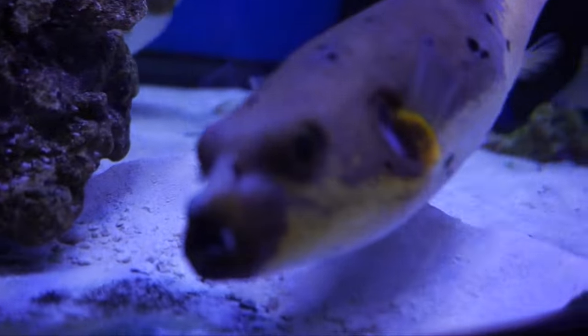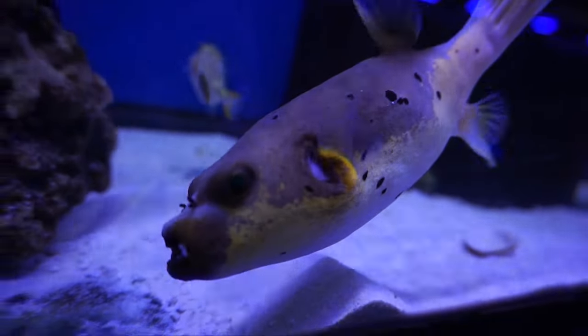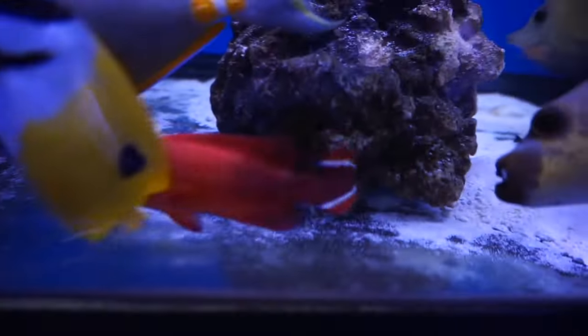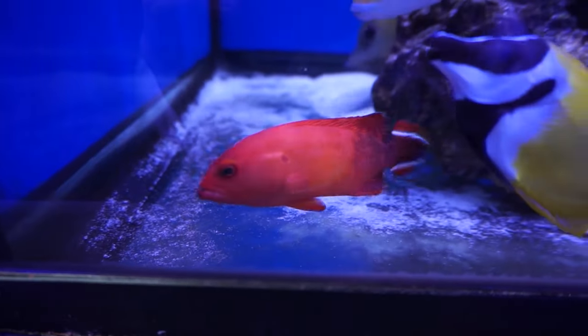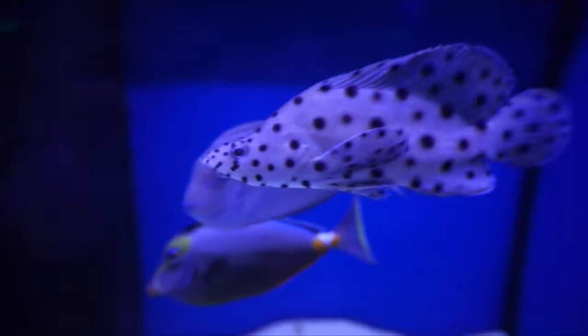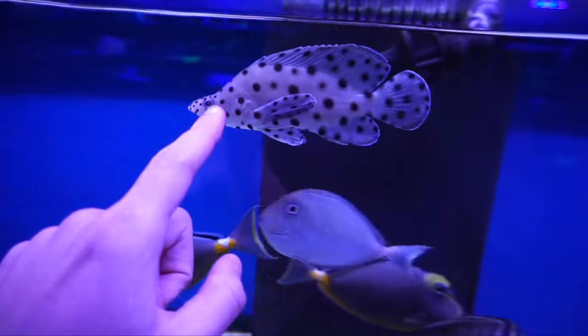Look at how red this grouper is — this guy looks incredible, super super red. We are going to take the panther grouper. Just look at him, this guy looks so freaking cool and he's out and swimming, so this is the guy we're gonna take.